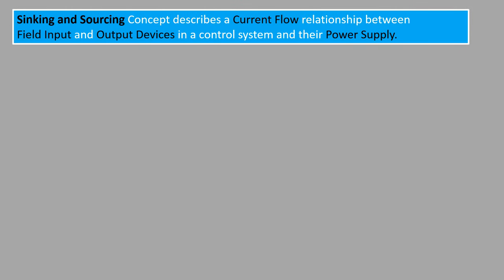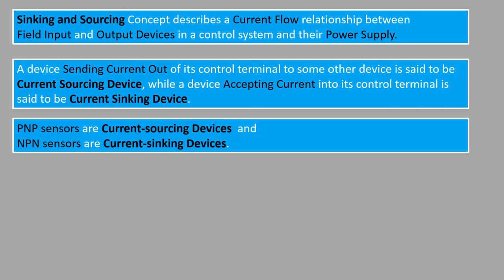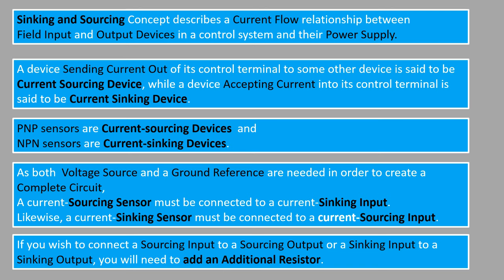From the circuits discussed above, we can find that the sinking and sourcing concept describes a current flow relationship between field input and output devices in a control system and their power supply. A device sending current out of its control terminal to some other device is known as a current sourcing device, while a device accepting current into its control terminal is said to be a current sinking device. PNP sensors are current sourcing devices and NPN sensors are current sinking devices. As both a voltage source and a ground reference are needed to create a complete circuit, a current sourcing sensor must be connected to a current sinking input. Likewise, a current sinking sensor must be connected to a current sourcing input. If you wish to connect a sourcing input to a sourcing output, or a sinking input to a sinking output, you will need to add an additional resistor.